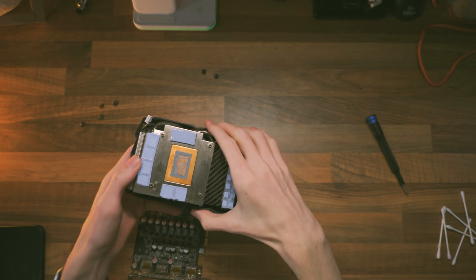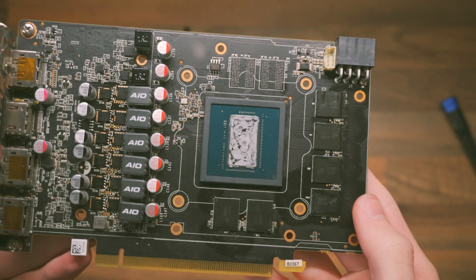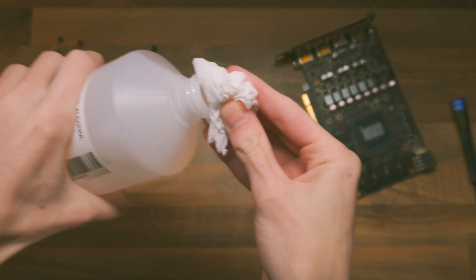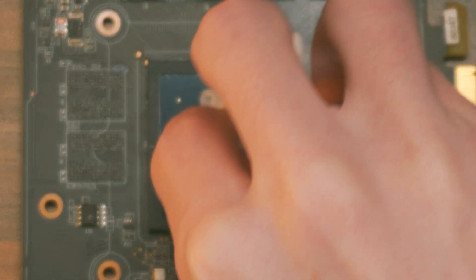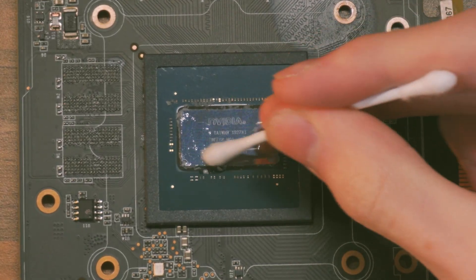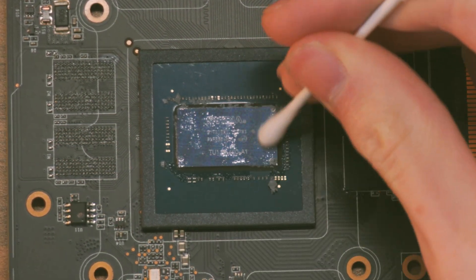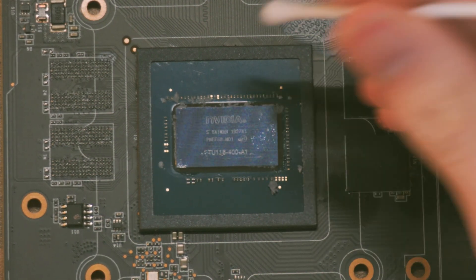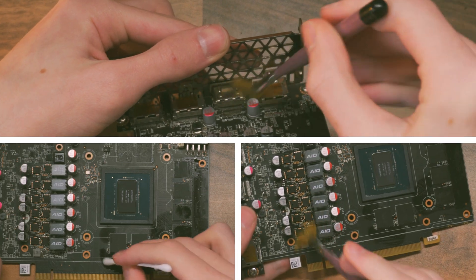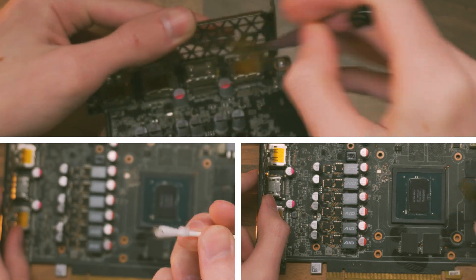Start by cleaning the GPU die and PCB first — this is the most delicate part of cleaning a graphics card because there are so many surface-mounted components. Dab a tissue with isopropyl alcohol and scrub off the old thermal paste; it should come away pretty easily. Then use a Q-tip dipped in isopropyl alcohol to get rid of any excess thermal paste around the outside. Be aware of the SMDs on the surface of the GPU, as you can rip them off pretty easily. Also check for and remove any dust on the PCB.